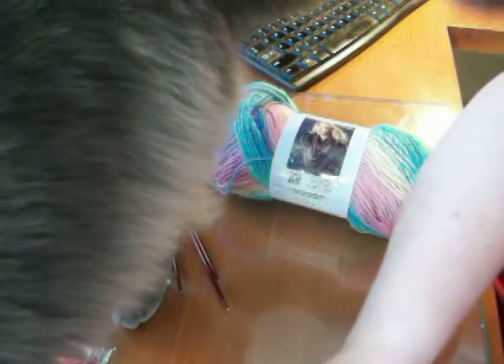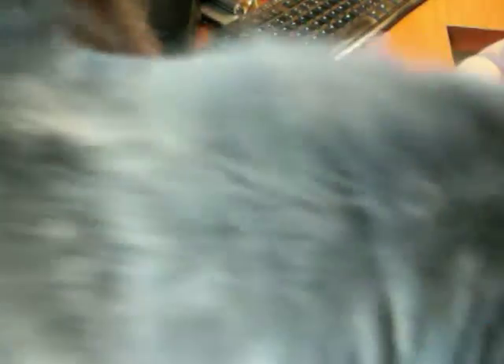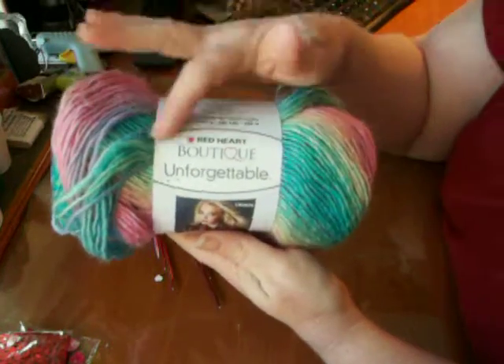As you can tell, the cat really likes it. It's going to be this — this Red Heart Boutique Unforgettable Yarn.